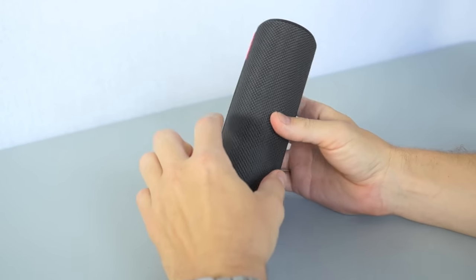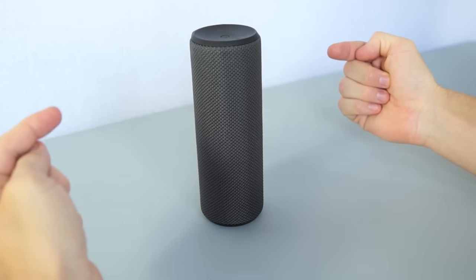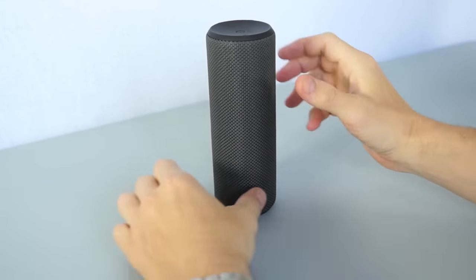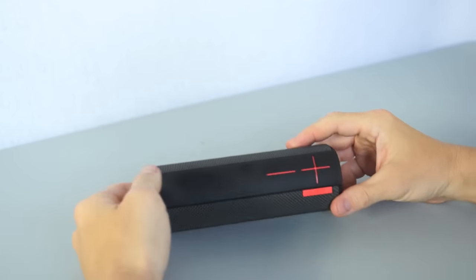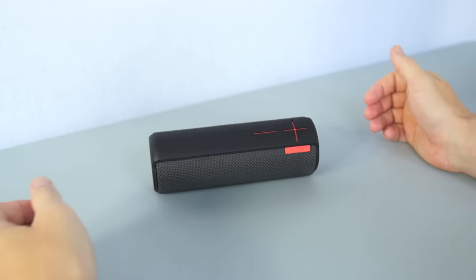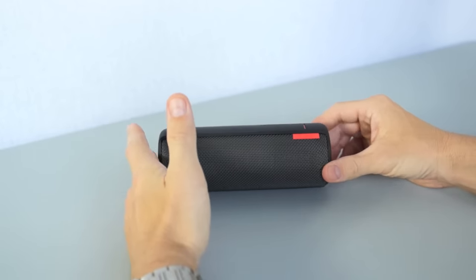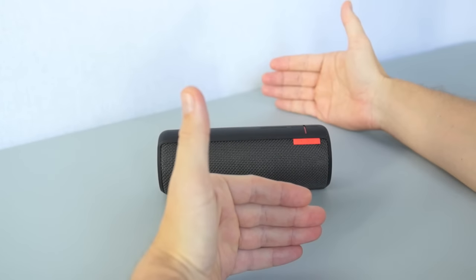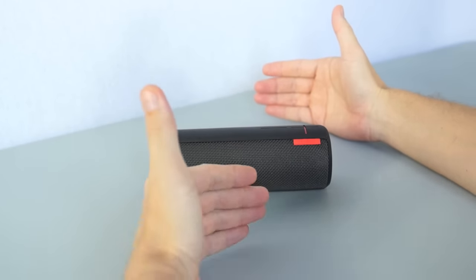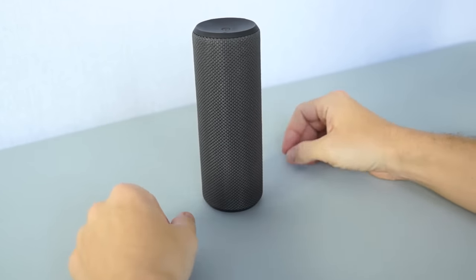The UE Boom uses two 1.5-inch drivers and two 2-inch passive reflectors, one on each side, placed 180 degrees facing away from each other — the same concept that Bose uses, just laid out differently. Therefore the best way to listen to the speaker is having it upright. If you place the speaker on its side on the table, it will try to roll into the best position to expose all the drivers and reflectors for the best sound. If placed flat, the front side faces you but the sound from the back will pretty much escape unless you have a wall behind to reflect it back, so the upright position is still best.